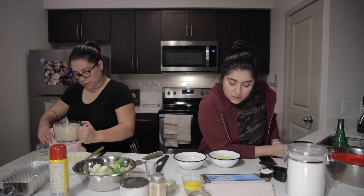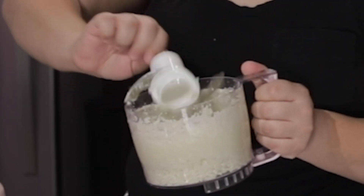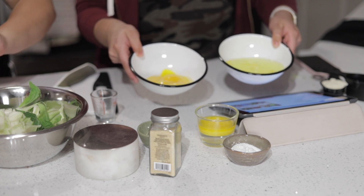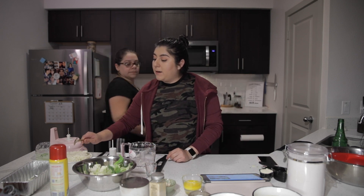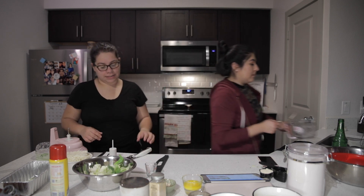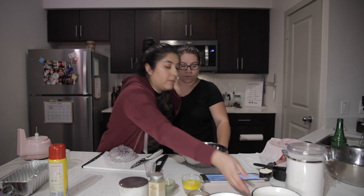I've got the whites and I've got the yolks. So now what you have to do with this cauliflower is microwave it for four minutes. Now what you can do is get the electric mixer.